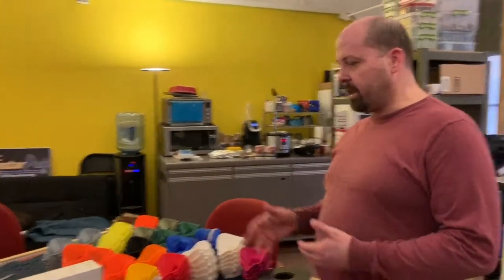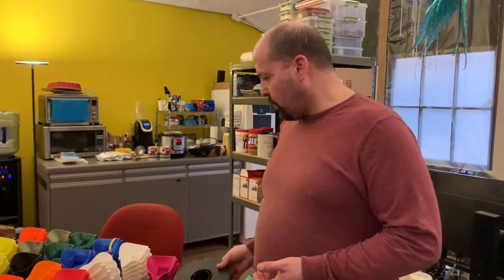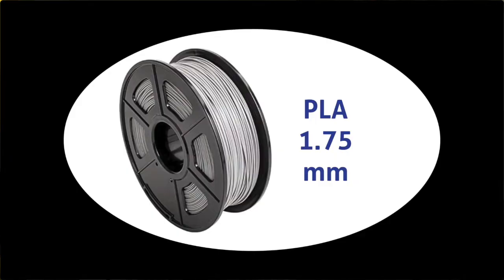It needs to be sticky on one side, and the more of it we can get the better, because as you can see we have a ton of filter material. We have enough to do the filters for quite a while, but we need elastic and we need the foam. Plus we are also running very low on PLA plastic.